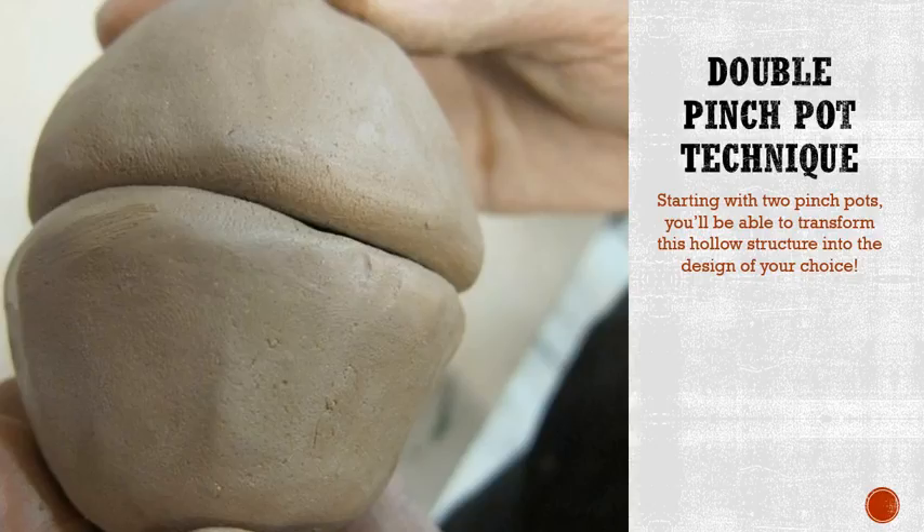We're going to be starting off next week with a double pinch pot technique, just to give you a heads up. If you've been with me in years past you most likely know what a pinch pot is. If you do not, don't worry about it — we'll be going over that and it's a very easy concept. The hollow form remember is going to have a hollow or an empty space inside.